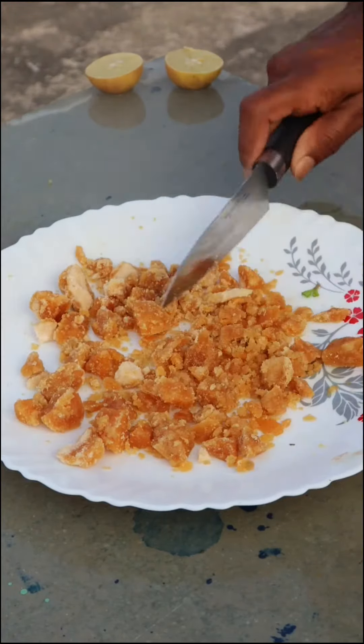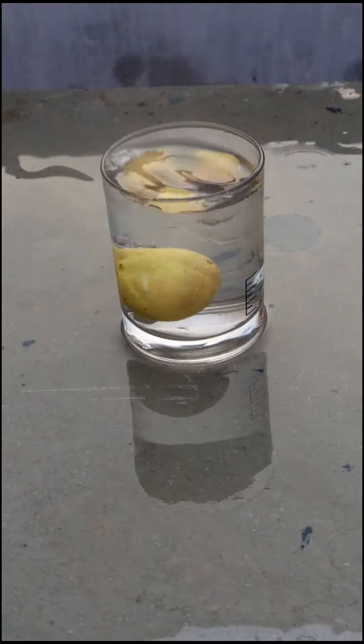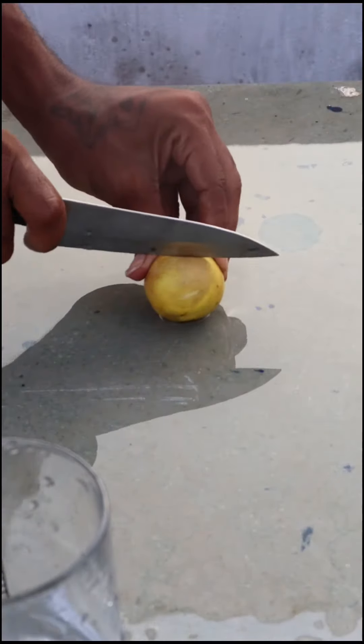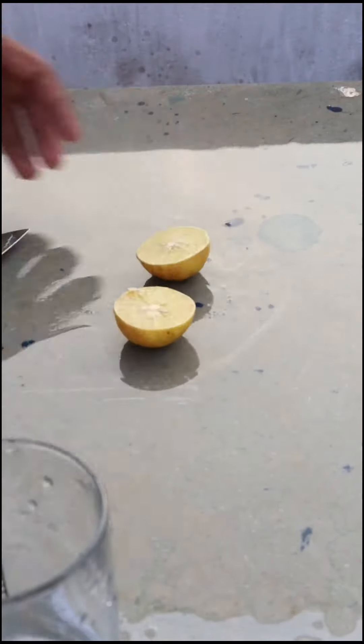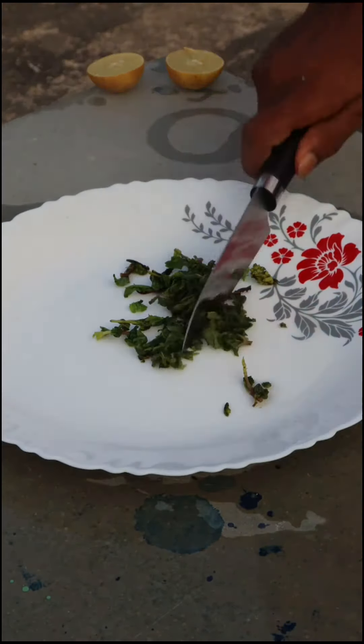Let's cut. Then mix all the mint and blend the juice. Mix and mix it in the middle of the juice. If you like it,